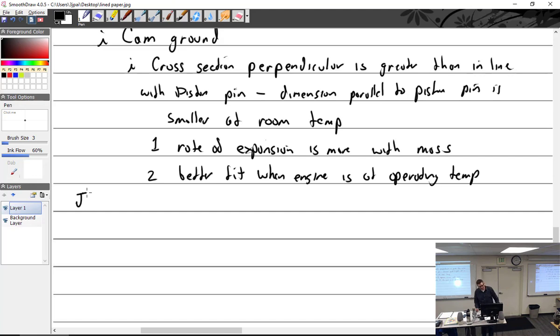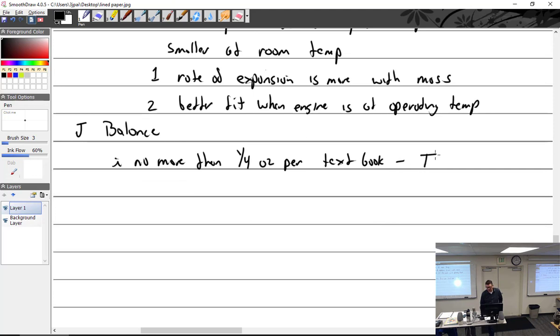Balance: each piston should weigh no more than a quarter ounce difference per textbook; Continental specifies a half-ounce maximum difference between pistons.